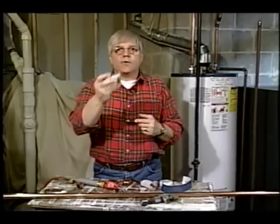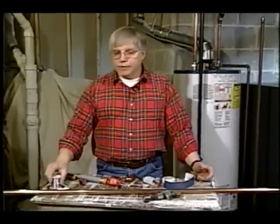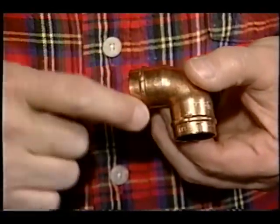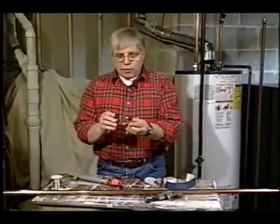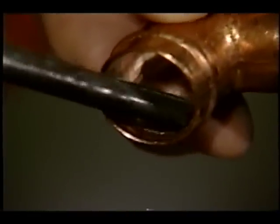What if I told you that you don't need solder anymore to hook together and solder copper pipe? Well, you don't. Here's what you need: fancy new fittings. These copper fittings actually have the solder built into them. They look the same as a standard copper fitting, but look at this little ring around the edge of the fitting — that ring contains the solder.